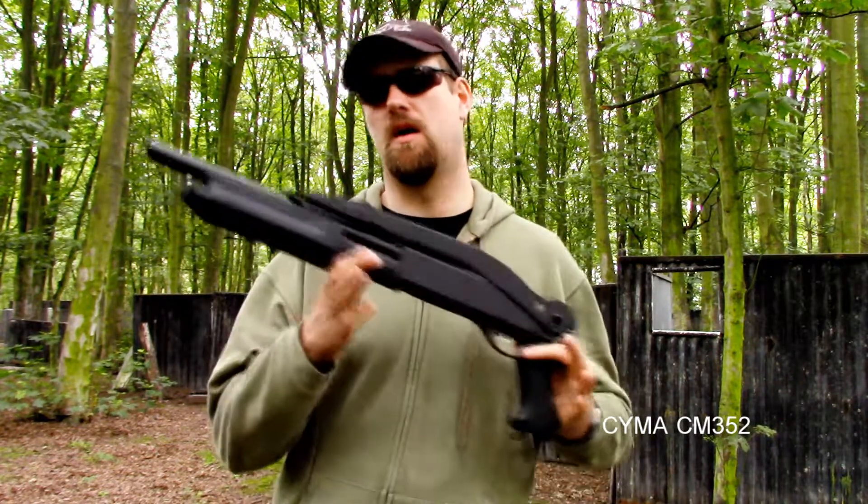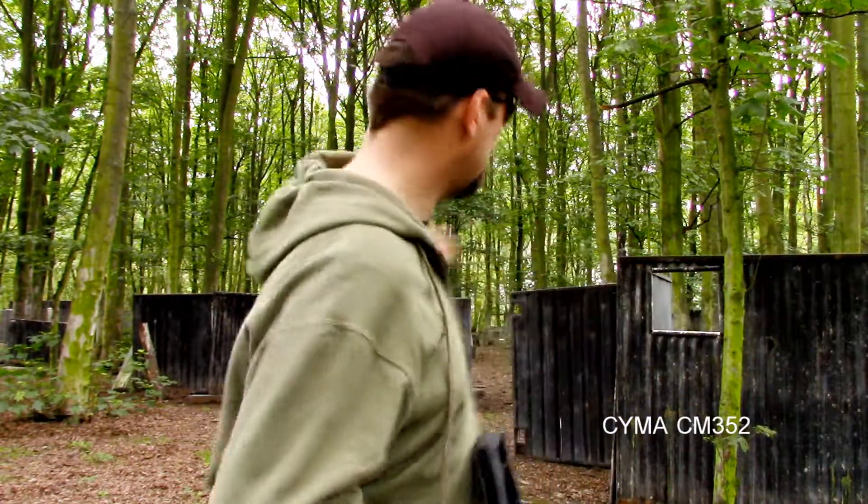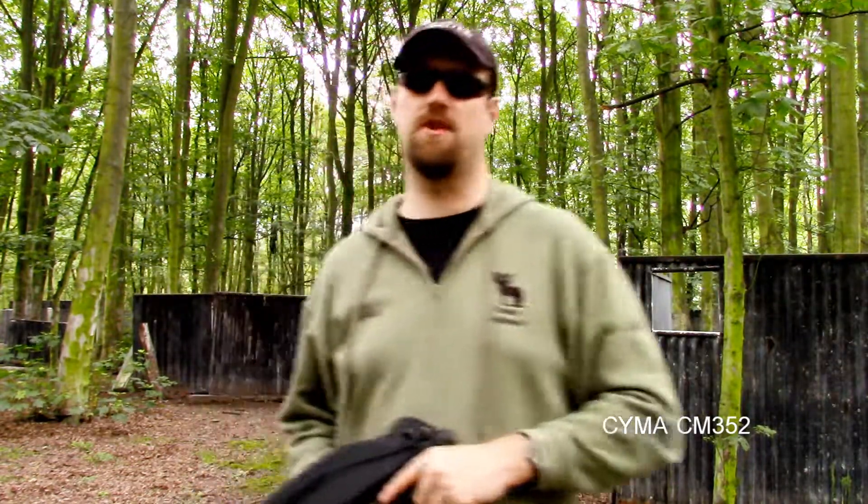Hello and welcome to the latest Crafty Snipers Airsoft video. I'm at Combat Zone again in Lincolnshire with the guys from Lincolnshire Airsoft Club. We have just literally started the match on the other side of the site, which has given me plenty of time to review this product.